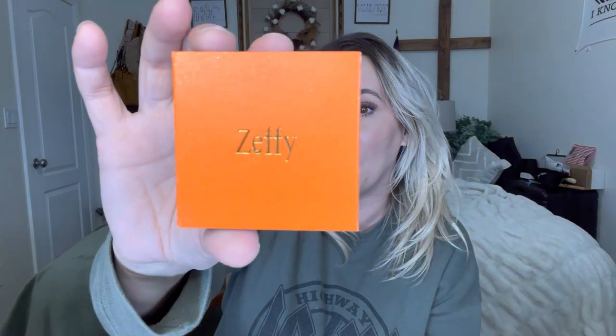Hey everyone, welcome back to my channel — if you're new, welcome! My name is Darlene. Today I'm going to be reviewing this cross necklace by the brand Ziffy. Let's go ahead and get right into this.